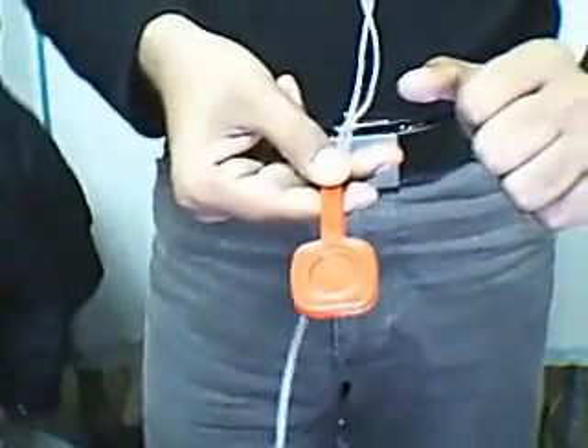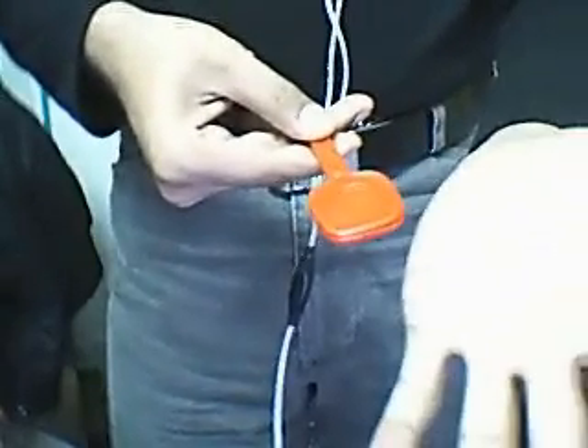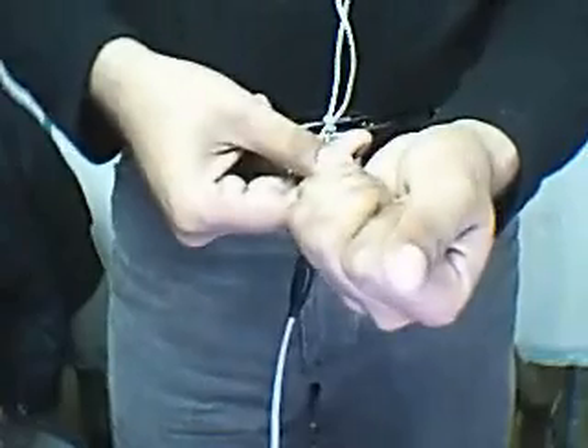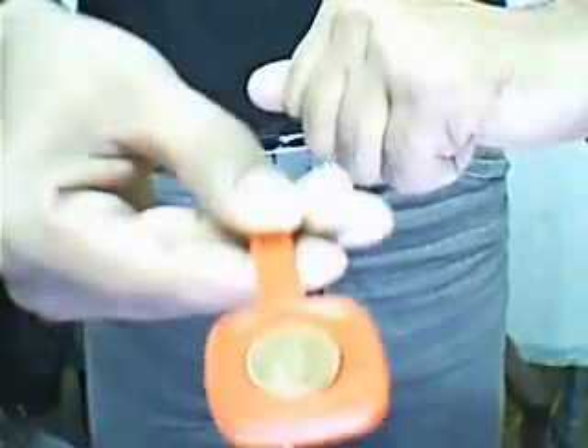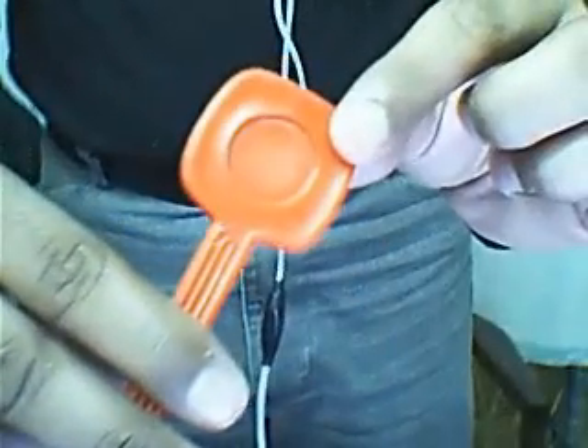Now I will do a trick. I take it in my hand — my hand is also empty. And one, two and three. I will show you a coin at the top. Now here is a coin at the top and the bottom is empty.